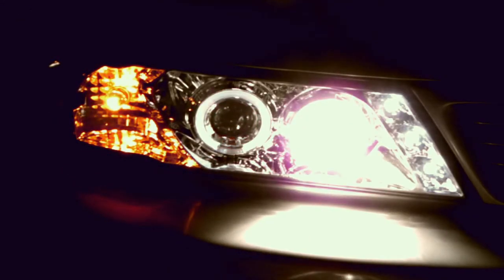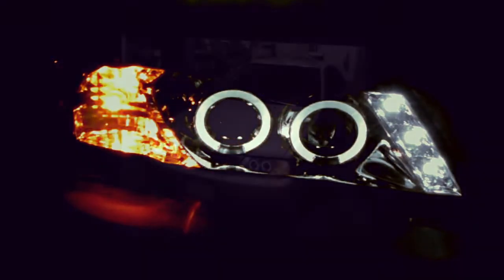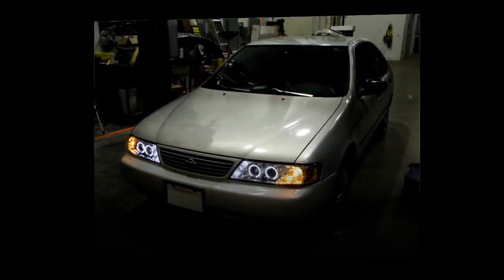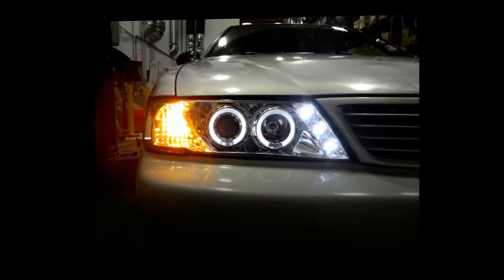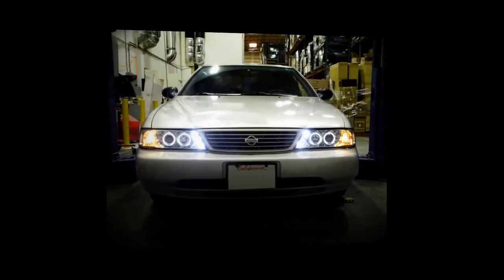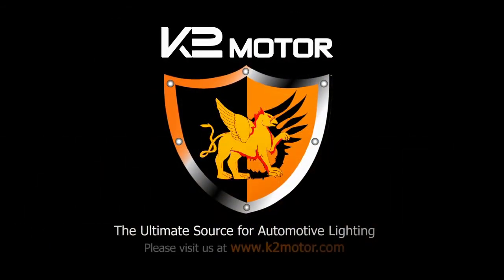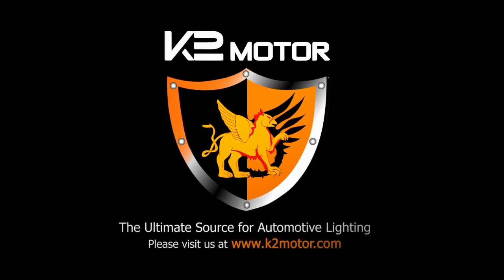Your Nissan Sentra lights are now ready to go. Please check all lighting before taking your vehicle out on the road. Thank you for choosing K2 Motor videos to assist you. Please visit K2 Motor for more products.